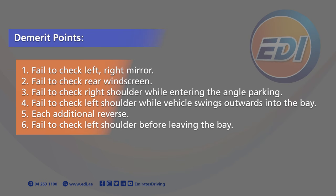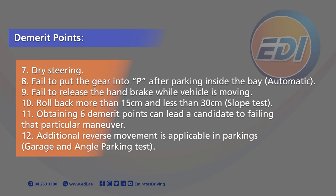Demerit Points: 11. Failed to check left or right mirror. 12. Failed to check rear windscreen. 13. Failed to check right shoulder while entering the angle parking. 14. Failed to check the left shoulder while vehicle swings outwards into the bay. 15. Each additional reverse. 16. Failed to check left shoulder before leaving the bay. 17. Dry steering.